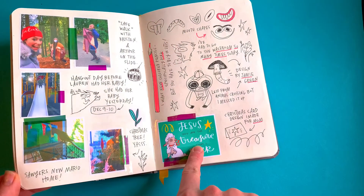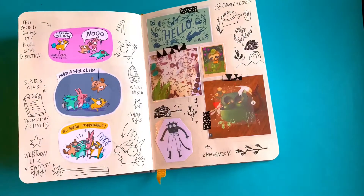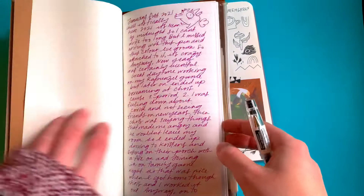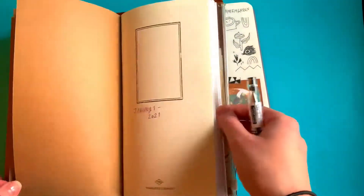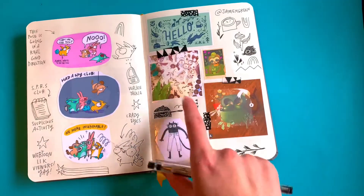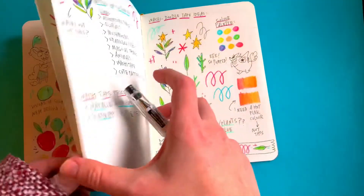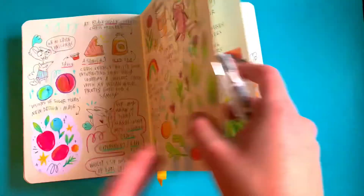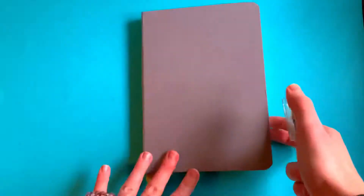I still do journal. I've been using my fountain pens a lot lately — I'll still write and just get it all out. It depends what my mood is that day, but I really like working things out in drawing. So that's sort of where it started.